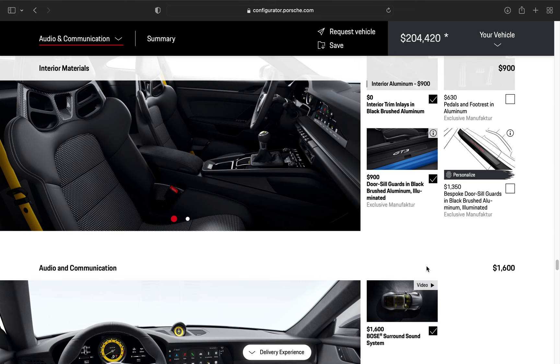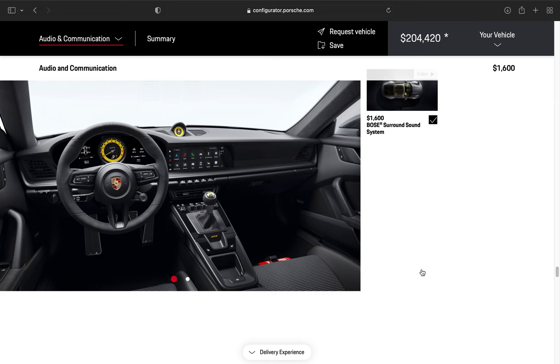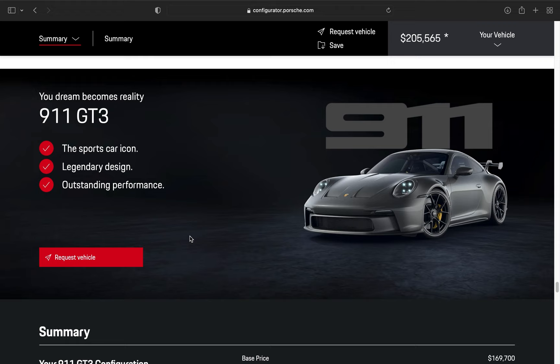I would definitely get the Bose surround system in my car — I'd even get an upgraded sound system in something like a GT4S, even though the intake is right behind your head in the interior cabin. I'd still like to listen to music when I want, and if I don't and want to hear the engine, I just turn off the music — simple as that. Scrolling down, and lastly rounding it off, I would definitely get the Porsche Experience Center in Los Angeles. Not too far for me; I've done it before and have videos on that on my channel.